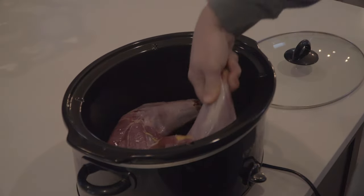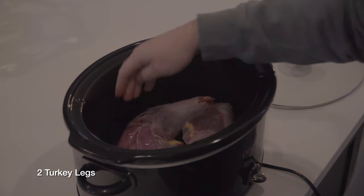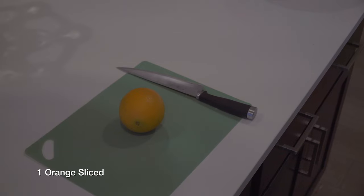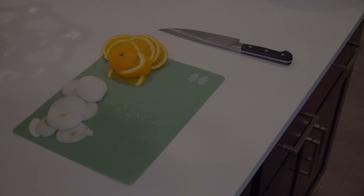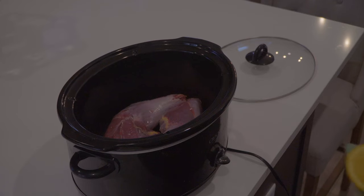We're going to be making wild turkey carnitas, and it takes a minute so be prepared. Grab the crock pot and put your two turkey legs in. Then slice one orange, slice one small onion, smash three garlic cloves, and dump it all in.